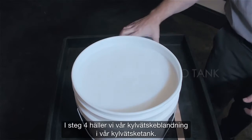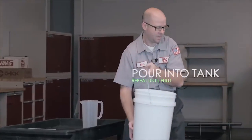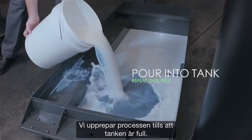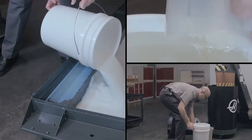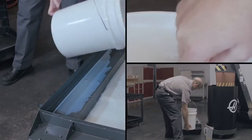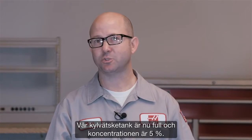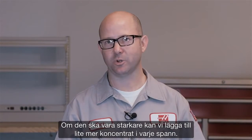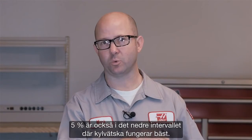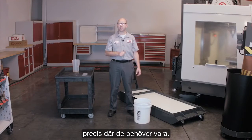Step four: we pour our mixed coolant into our coolant tank and we repeat the process until the tank is full. Our coolant tank is now filled at a concentration of 5%. If we wanted it stronger, we could add a little more concentrate to each bucket. 5% is also at the lower end of the range where coolant works best — this keeps our usage low and sets our levels right where they need to be.